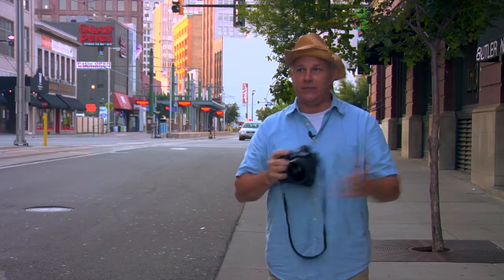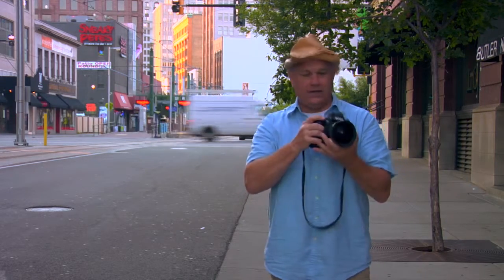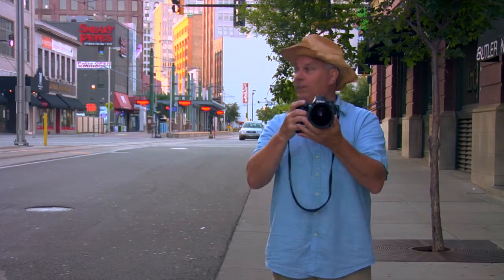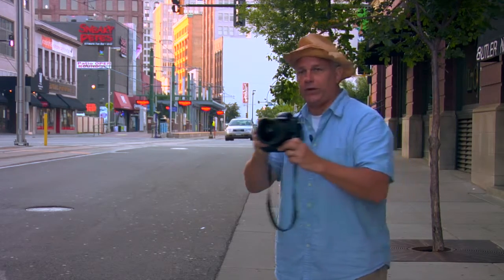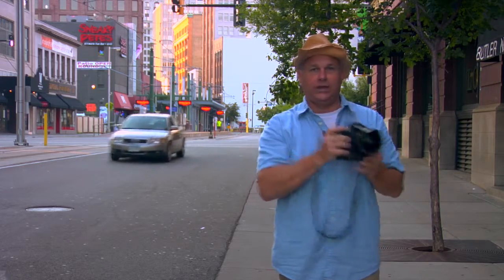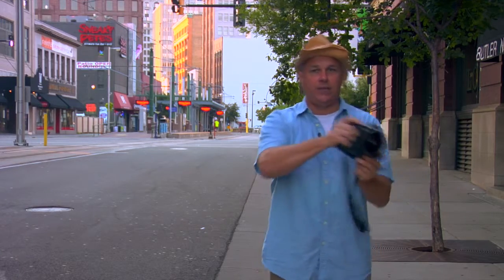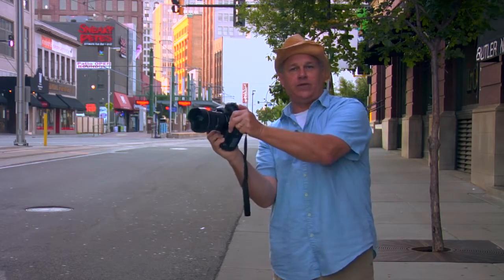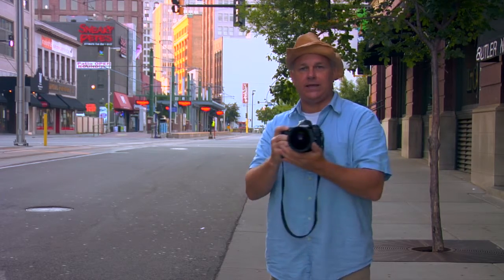I'm downtown today shooting a tram as it comes by. I've actually got a wide angle — I don't even need to look through the lens because I know I'm getting the whole scene. It enables me to actually watch my subject with greater concentration than trying to worry about composition looking through the lens. So I can just rotate my camera as they go by, maintaining the same speed.